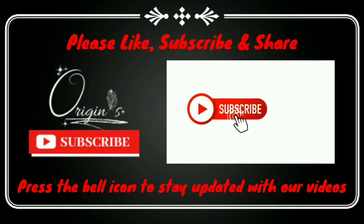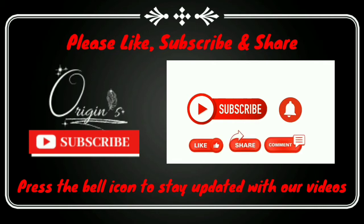Thank you. Don't forget to subscribe to our channel for new videos, and click the notification icon. Like, share, and comment — tell us how you feel. Thank you.